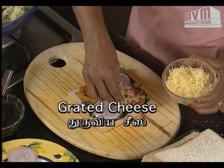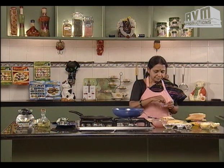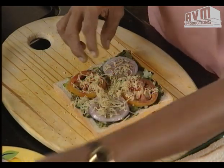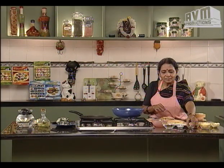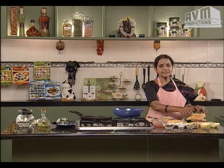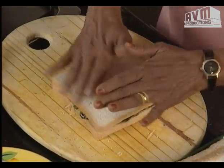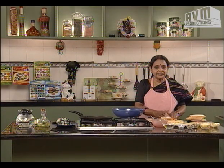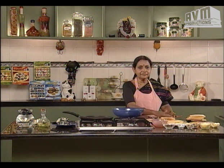If the cheese is coming, you can add a little bit of cheese. Do the cheese on until it gets into a thakali. Then add a thakali on top. In a slice of bread, put it on top of the edges and then put it on top of the grill.